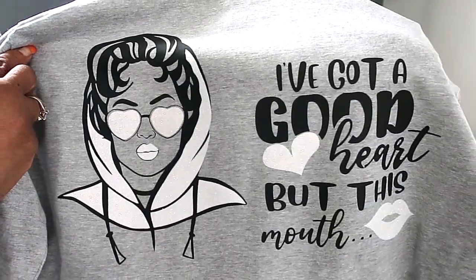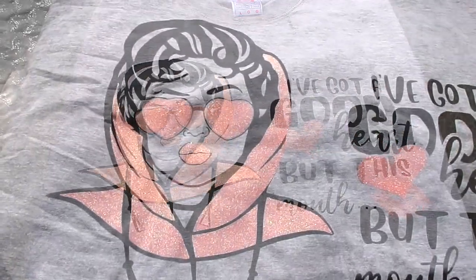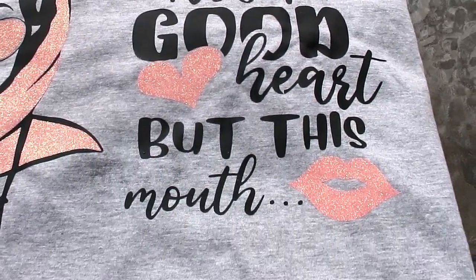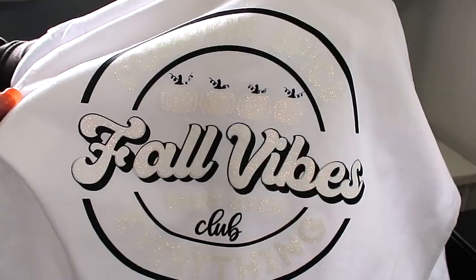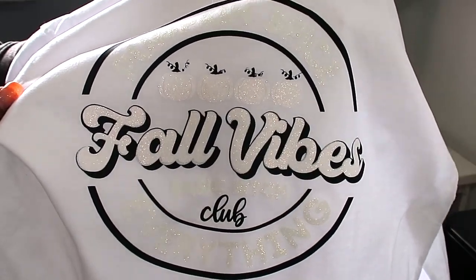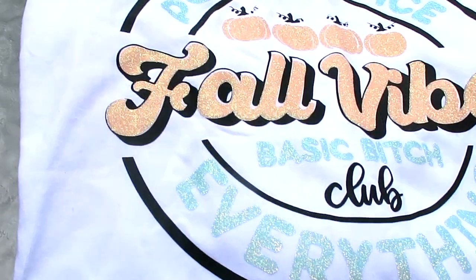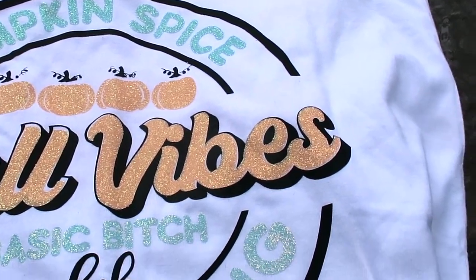Here are two more t-shirts I did with the color-changing UV glitter vinyl. This one is with the pink glitter changing vinyl — doesn't that look so nice with the pink? And this one is with the champagne gold and the blue. I think they both turned out lovely. I love the color-changing vinyl, and I will have the link below for TeckWrap so you guys can go check them out.